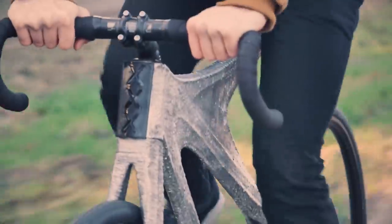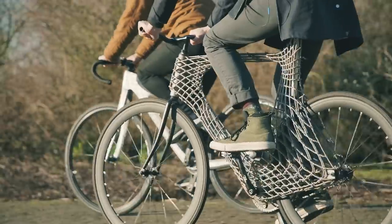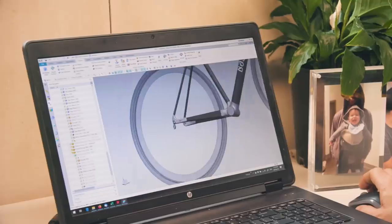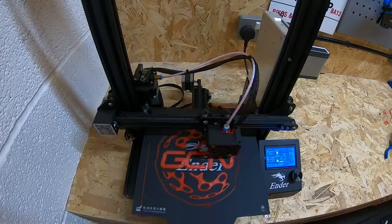3D printing is a seemingly magical process that creates objects and shapes from nothing more than a computer design. Seeing as there are now loads of affordable 3D printers suitable for people like you and I to use at home, I thought I'd explain how a 3D printer works and share some of my favorite homemade 3D printed bike parts and accessories.